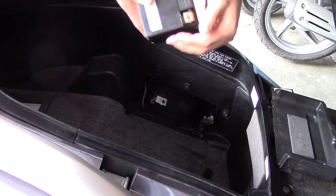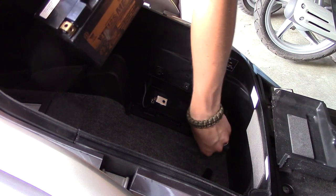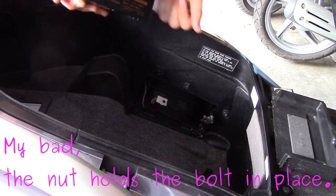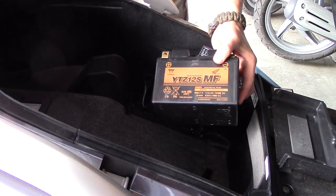The battery pulls right out. There's a little bolt that holds the back of the nut in place. You want to make sure that you do pop those out and screw them onto your bolts, because otherwise you may lose them and then have to buy new ones.